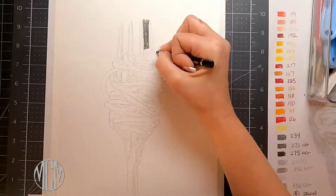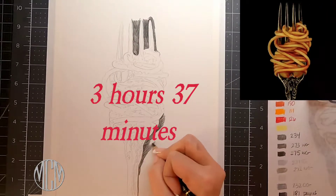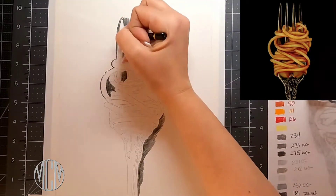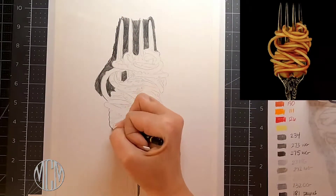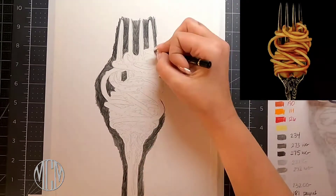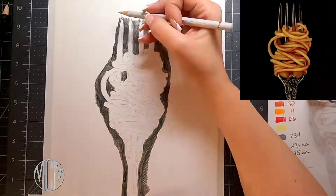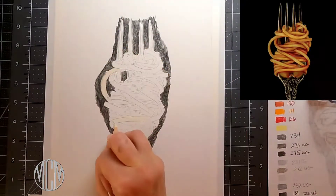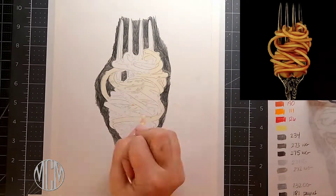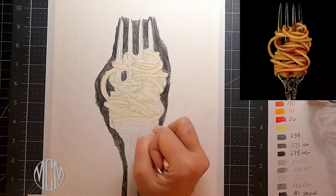Hi guys, Michelle here from Michelle Moreus Art, back with another tutorial. This one is going to be about how to get a deep rich solid background on your pieces. In this case I'm doing a black background for a very dramatic spaghetti on a fork, and I'm going to be using black marker, but I'm first going in around the fork and around my details with the black Polychromos pencil. We're just gonna get started on the piece.